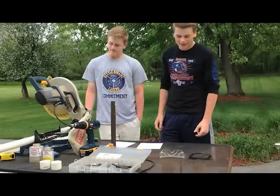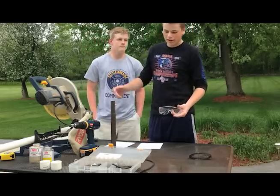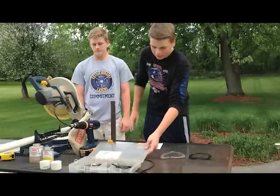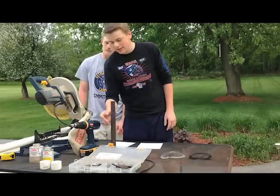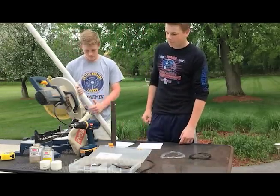First off, you always need safety — that's the number one rule. So we've got our safety goggles for all your cutting and drilling needs. You've got your drill and your drill bits, which we'll be switching out for different hole sizes. And you've got your PVC caps, which will be used to seal the top and bottom of the PVC pipe.